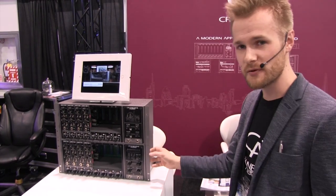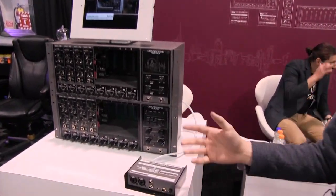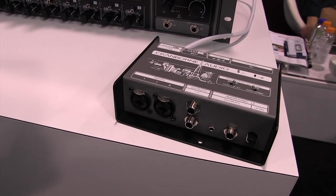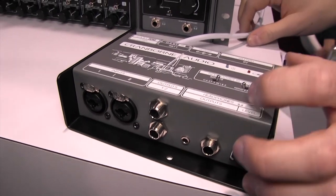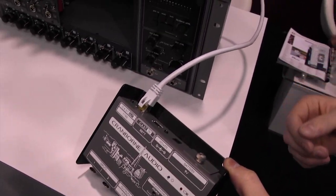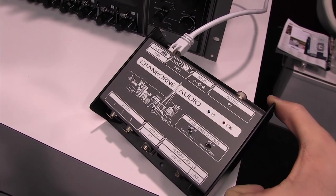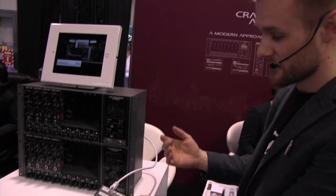Connected to these we also have something quite cool — our N22 and N22H breakout boxes. Essentially these are remote I/O connectivity options for the 500R8 and ADAT. These are connected to the 500R8 with a CAT5 cable, and this CAT5 cable is transporting four channels of balanced analog audio — zero latency, all analog. We just repurpose a shielded CAT5 cable to do so.